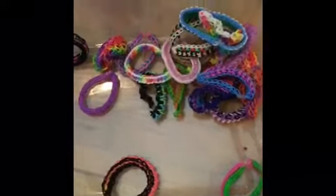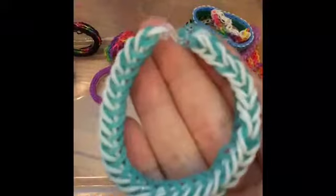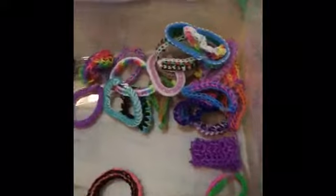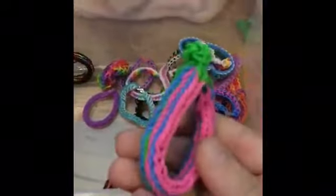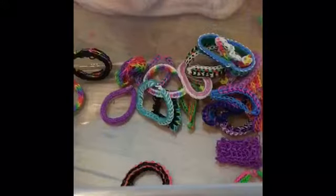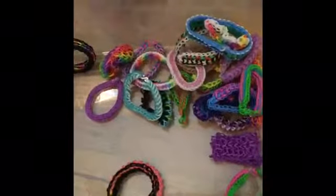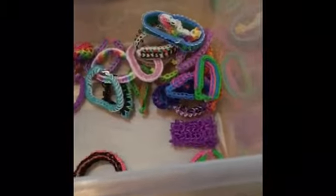Here is the Liberty Twist bracelet, the French Braid, a Six-Pin Dragon Scale bracelet, a Three-Row Frilly Fishtail — sorry, I just couldn't think for a minute. Here is a Tropico bracelet.